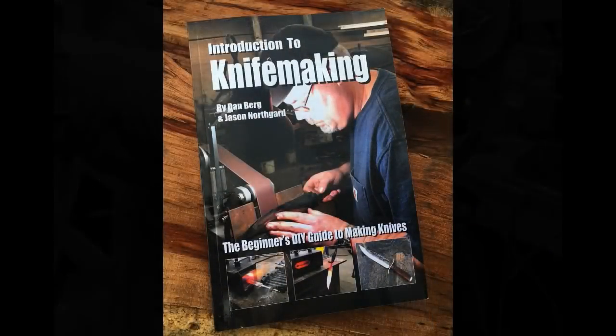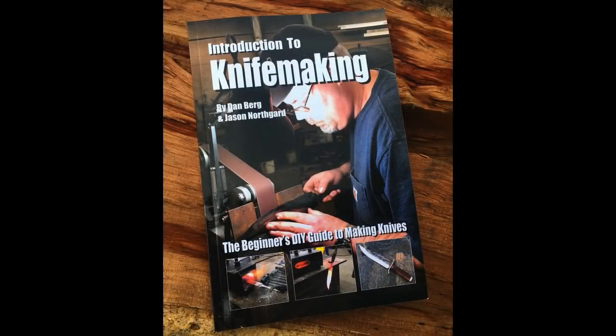I hope you enjoyed the little experiment. Please check us out on the web at diyeasycrafts.com. You can check out my knives at bergnifemaking.com and please join us on our Facebook group, Knives and Knife Making. Jason Northgard and I just put out a book called Introduction to Knife Making, available either on my website or direct from amazon.com. Have a nice day.